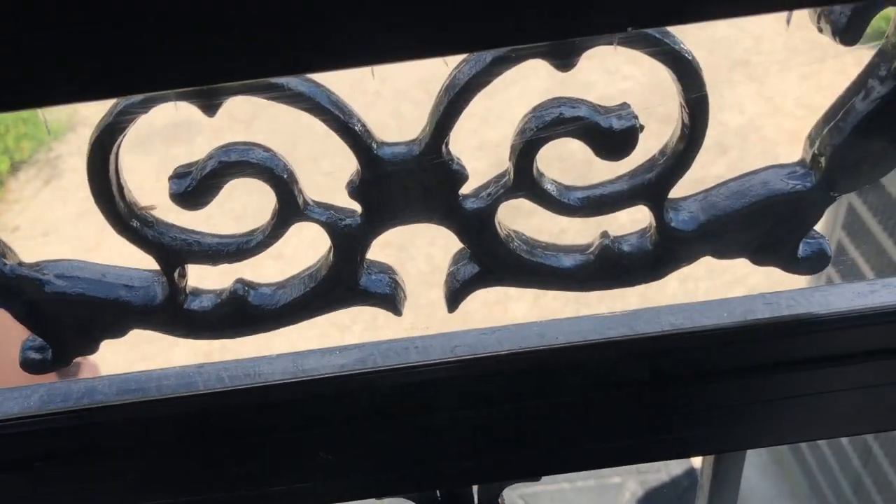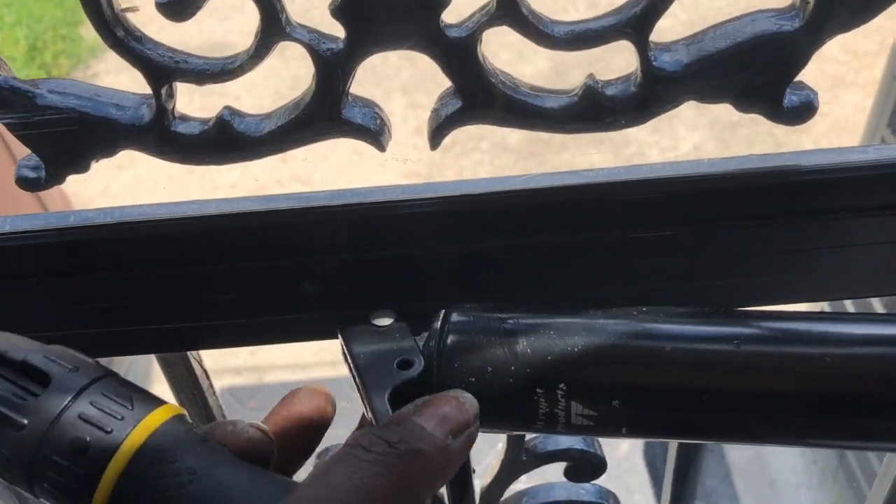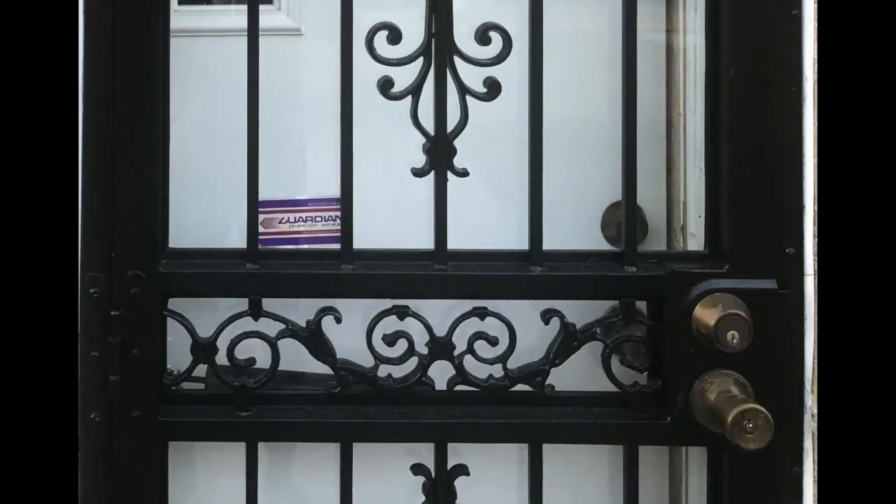Now for putting all the hardware back on the door — glass first. Much better! Leave me a message, let me know what are some things you'd like to see me fix. See you on my next fix-it video, and it's going to be on something that most people do not think about when they move into their new home or new apartment. See you there.